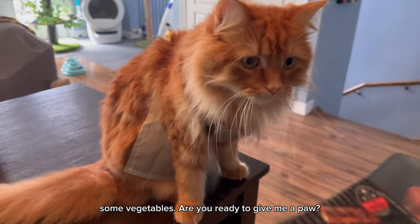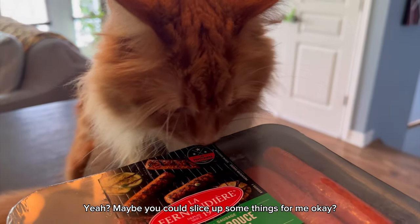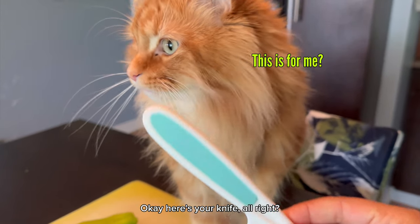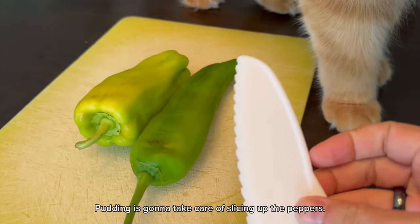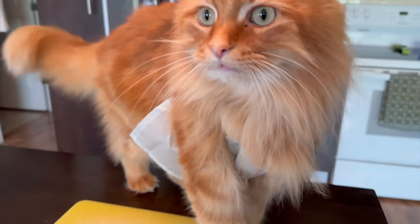Are you ready to give me a paw? Yeah? Maybe you could slice up some things for me, okay? Here's your knife, all right? Pudding is going to take care of slicing up the peppers, all right?